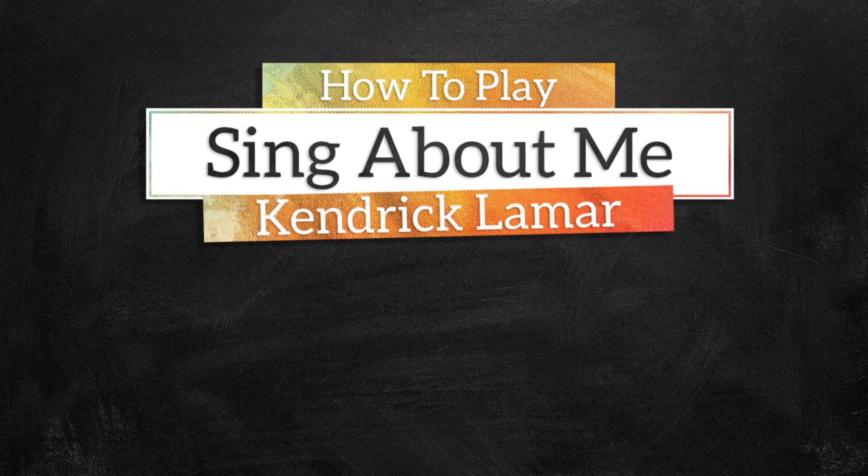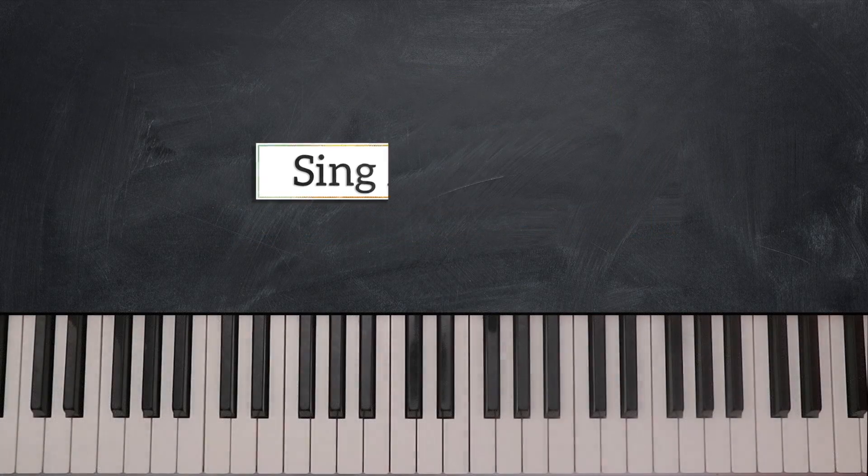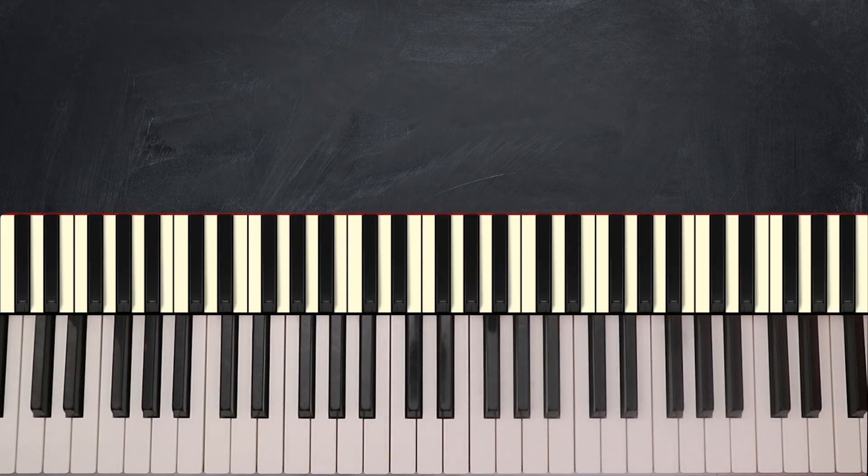Hi people, I'm Aladjadi. Welcome to Music Greatness. This is your band and today we're going to break down Sing About Me by Kendrick Lamar.